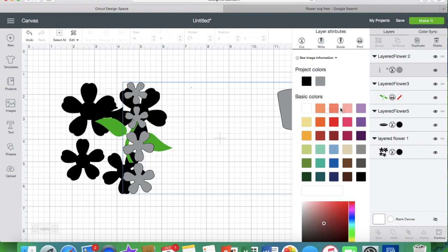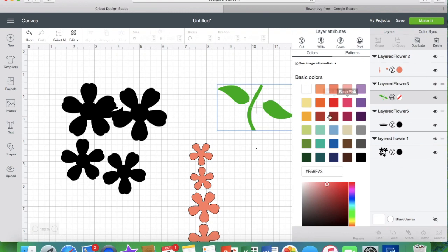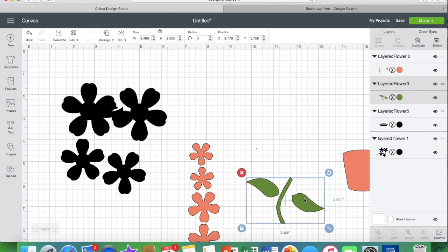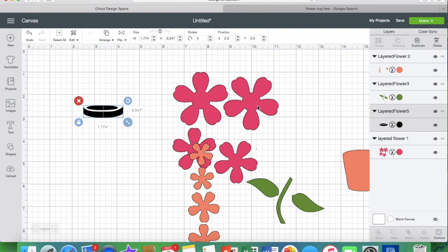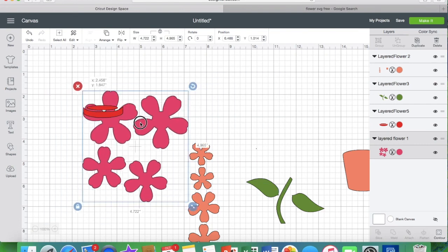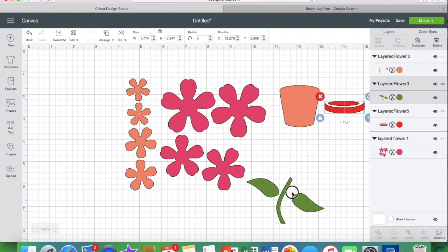Now as you can see, they're all dropped in here as separate colors. You can go into each individual color and change it to a cut file — make sure each one is changed to a cut file. Then you can change each to whatever color you want it to be, which would basically match whatever color paper you have. You're never going to find the exact color you want here because they don't have every color under the sun. So you do this with each and every one, whether you drop it in as a cut file or as a print and cut — you can still change the colors.